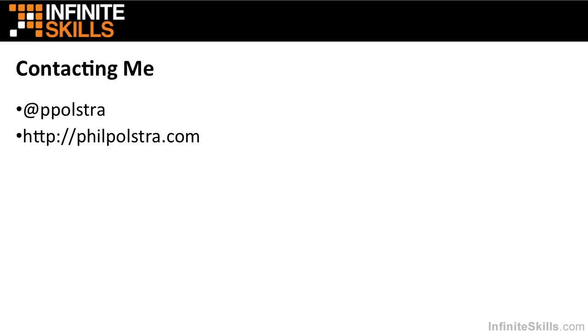Should you wish to contact me while you're taking this course or otherwise, you can always find me on Twitter at ppolstra. You can also find me online at my website, philpolstra.com. I'm looking forward to guiding you through this process of learning a little bit more about reversing.